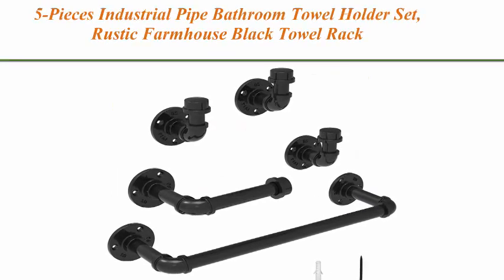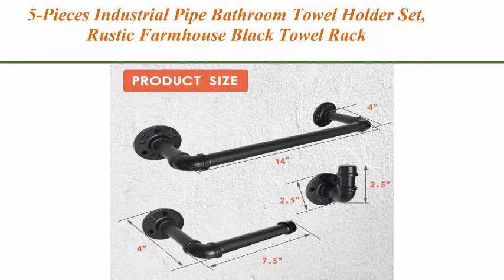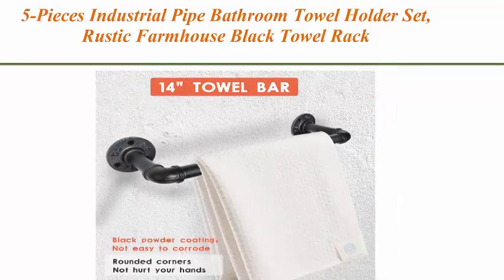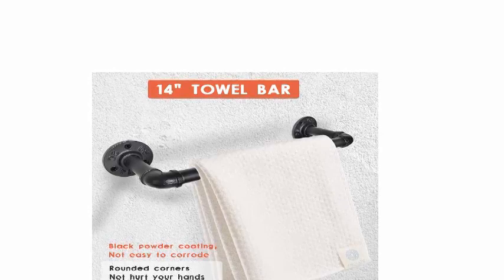Top 4: 5-piece industrial pipe bathroom towel holder set, rustic farmhouse black towel rack kit, wall mounted. Bath accessories hardware includes 14-inch towel bar, toilet paper holder, and 3 robe hooks.